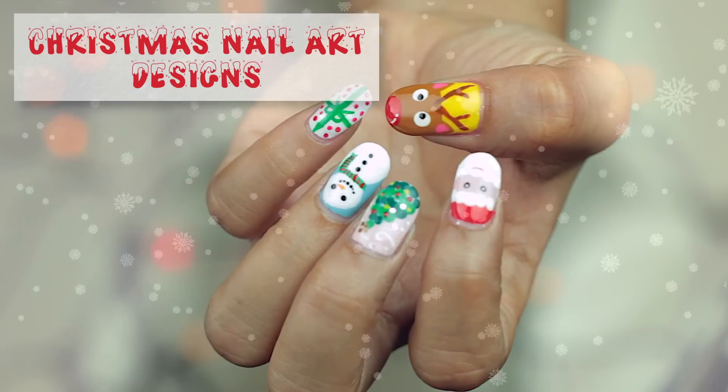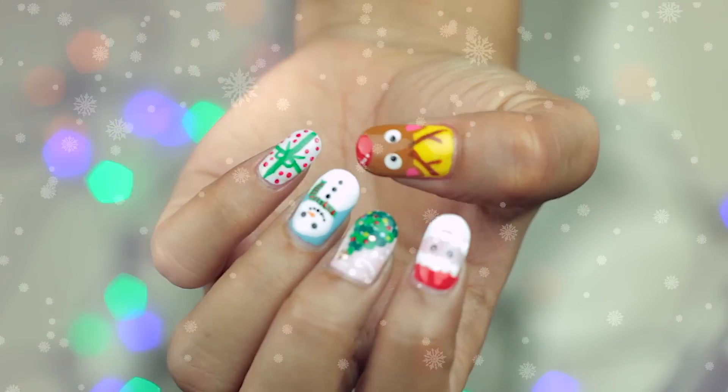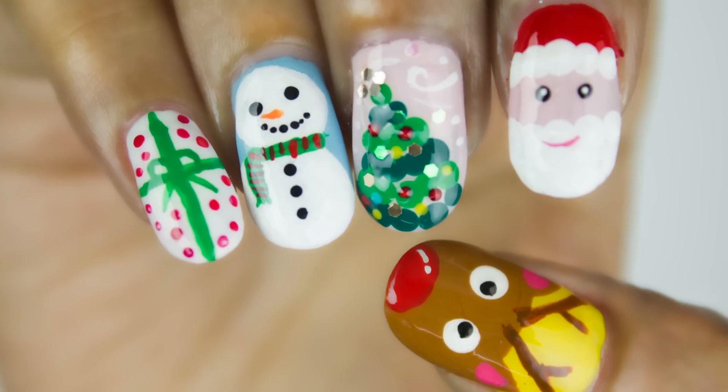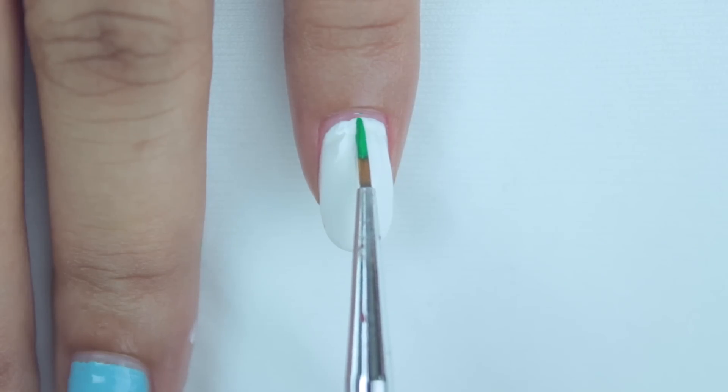Hey guys, here are five designs that you can try for Christmas. You could either try them all or wear them individually as accent nails. Let's start off with the easiest one first.